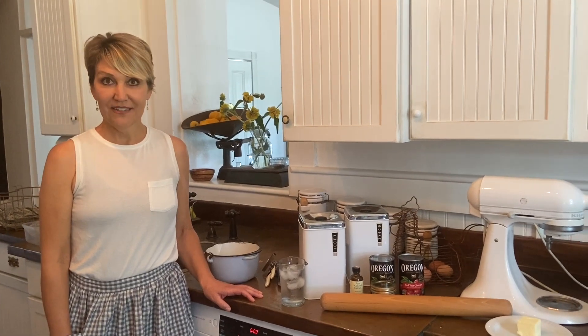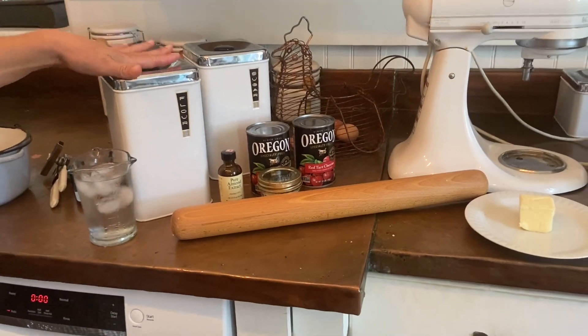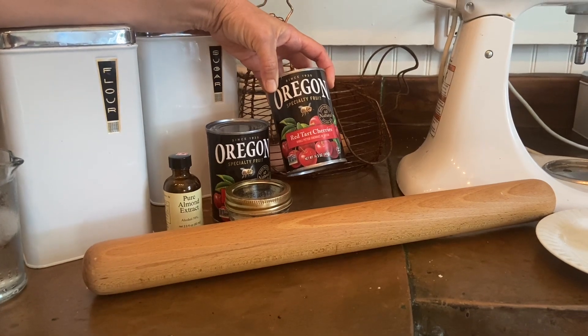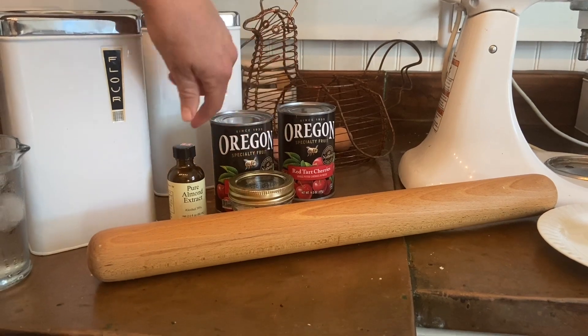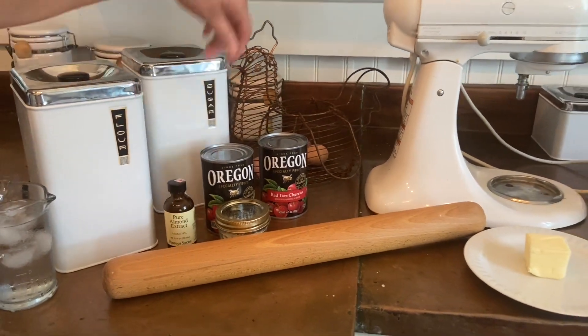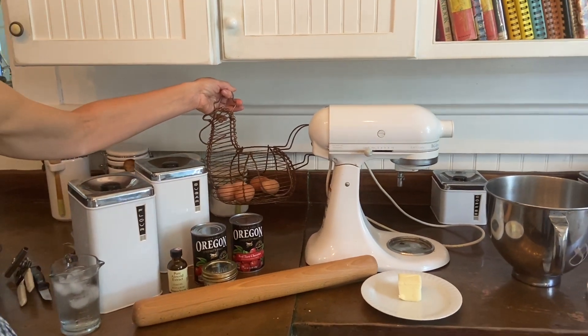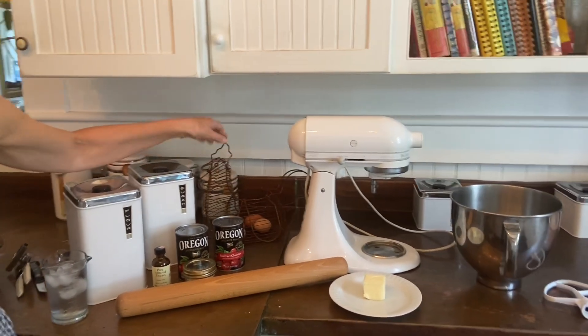So everything you need to bake a cherry pie is very simple. You need flour, sugar. I use red tart cherries and I get them canned — they're Oregon cherries because they're very hard to find around here. You need a little cornstarch, a little almond extract. And don't forget an egg — those are from our chickens, laid this morning. You'll need the egg to brush the crust with egg white to make your pie look really professional and beautiful, and I'll show you that at the end.